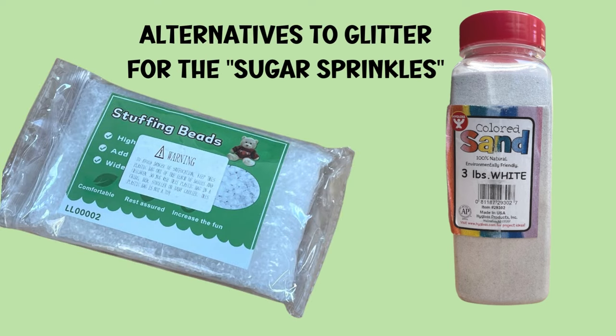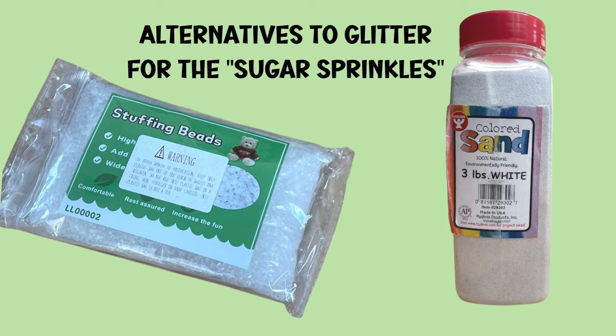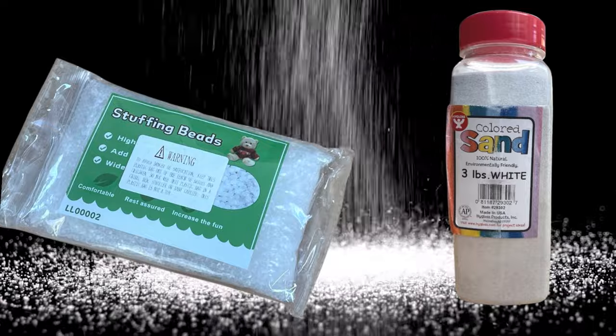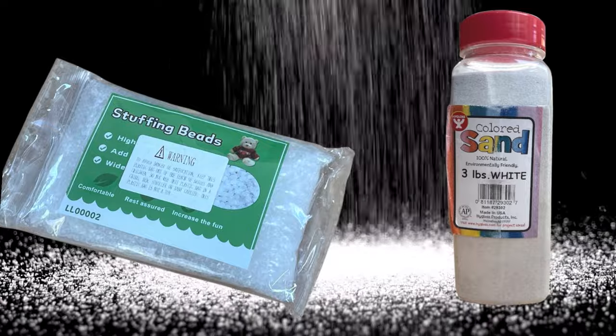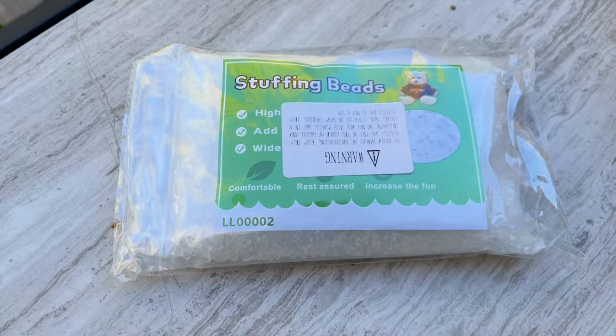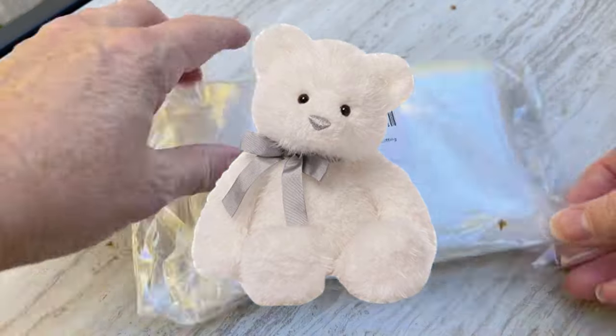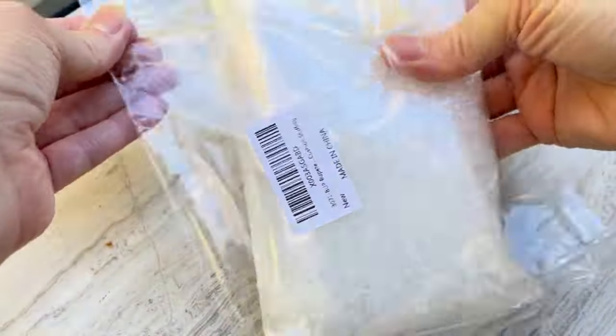Most projects I looked at use glitter on the gumdrop, but I needed a lot, so I wanted a less expensive option. Also, I think I have trauma from using glitter and finding it for months afterward. I was looking for something that looked like actual sugar crystals. I tried white sand first, but that basically just gave the gumdrops texture. The true winner were these toy stuffing beads — yes, the kind you find in stuffed animals. I bought them on Amazon and I'll leave the link below in the description.